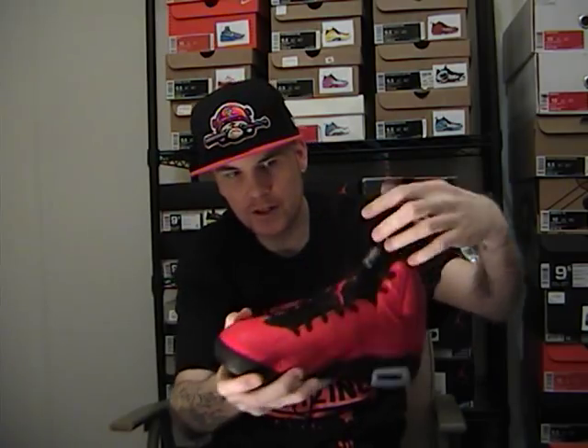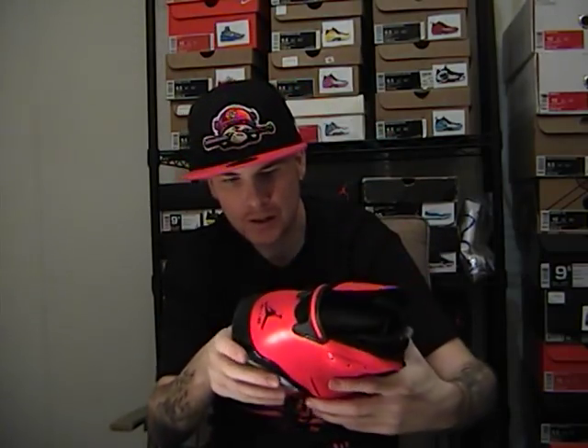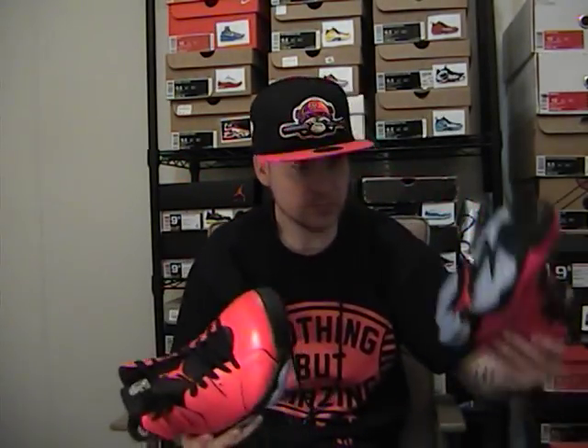One thing that was kind of weird — just a small detail — they come with a clear lace lock. I like to put my lace locks down here but these are deadstock still. It's got a clear lace lock with a black Jumpman. I thought they would do maybe an infrared one or a black one — with clear it's dope but just a little different that they did that.